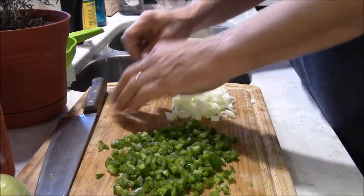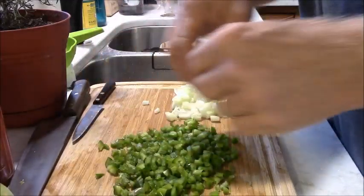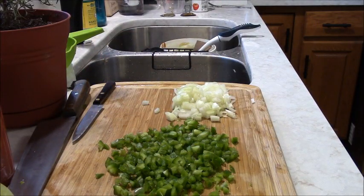That looks good, that looks real good. So I'm going to sauté these peppers and onions until they get tender.